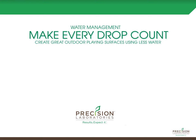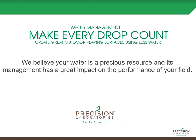At Precision Laboratories, we really do believe that water is a precious resource and its management has a great impact on the performance of your field and of your infield skins. So with that, we'll talk a little bit about some of the challenges that field managers can face in terms of water.